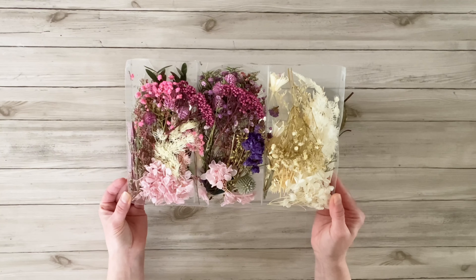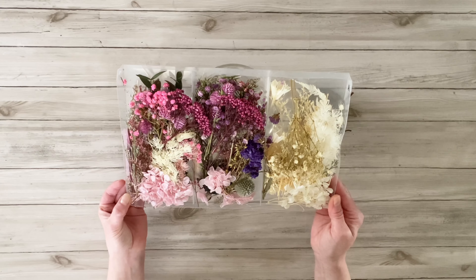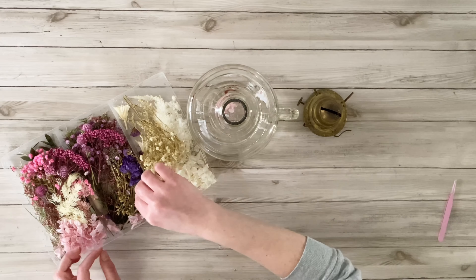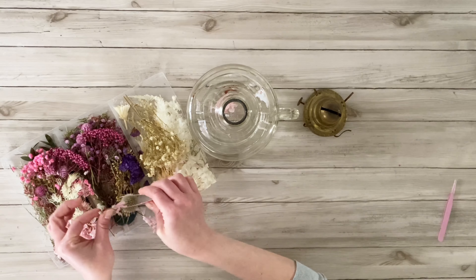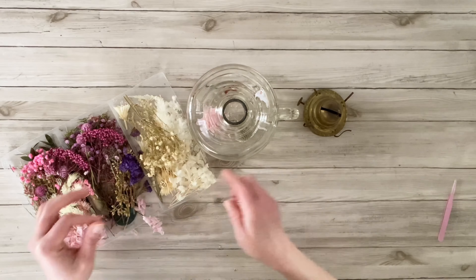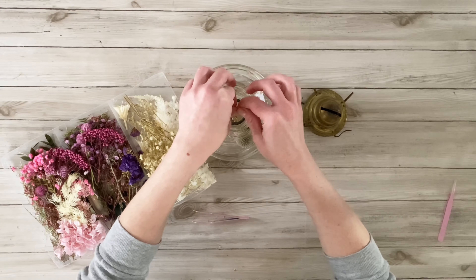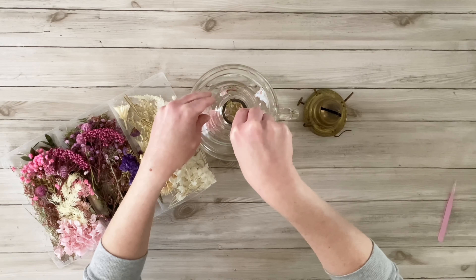I found these dried florals on Amazon — you get a ton in this little pack. It also comes with little tweezers to help you place the pieces. So that's exactly what I'm doing here: picking out a bunch of flowers and greenery pieces that I liked, mixing them up, and placing them inside of this old oil lamp.